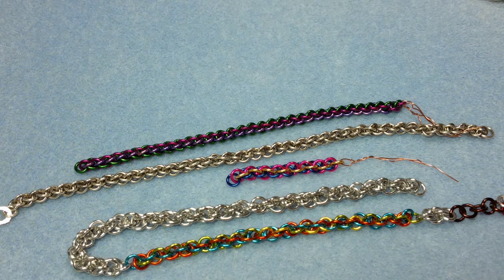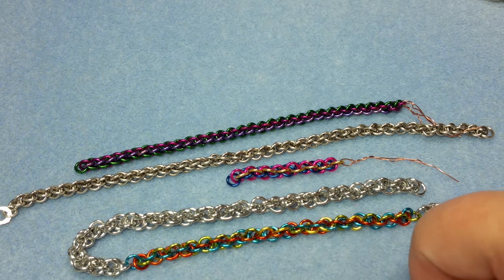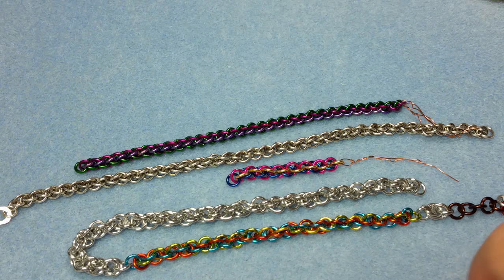This is Gail with Beadah Jewelry Diva, and today we are going to venture into the wonderful world of chain mail with a weave called the Jens Pint. It's spelled Jens Pinned but it's pronounced Jens Pint, and we're going to learn how to do it.